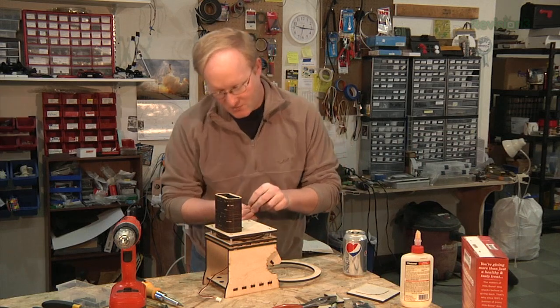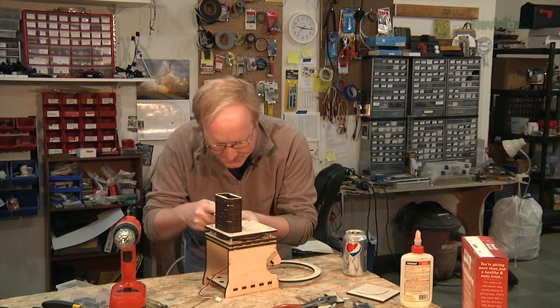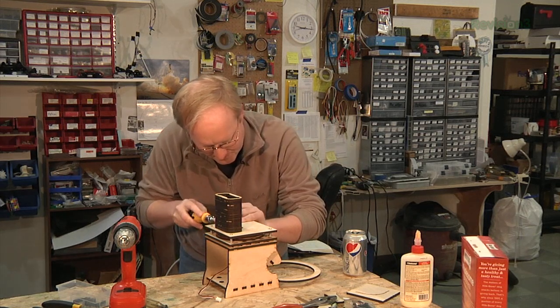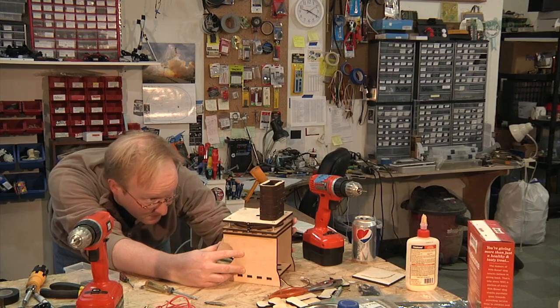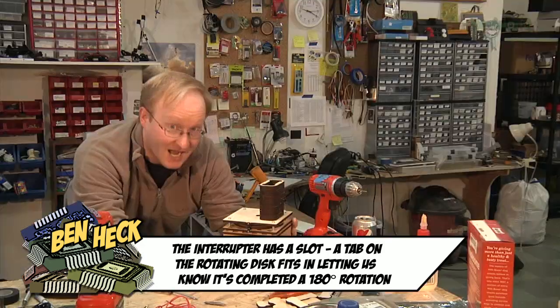Now that it's mechanically sound, I'm going to attach this IR interrupter so it can tell when it's done a complete revolution. When the unit's in place to either load or drop a bone, the tab will be inside the opto-sensor, and that's how the system knows when to stop.